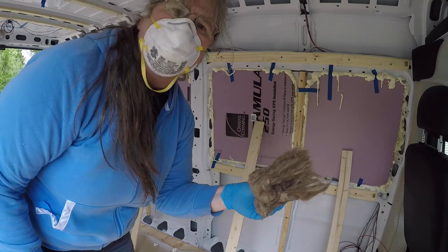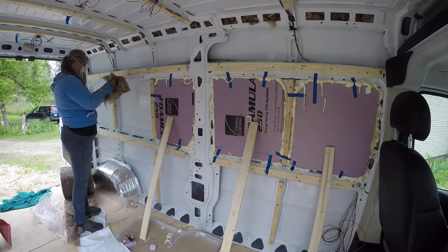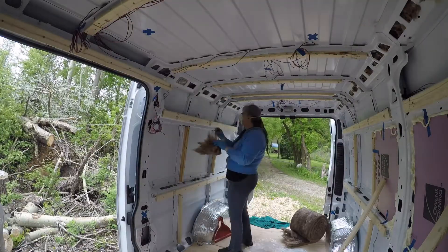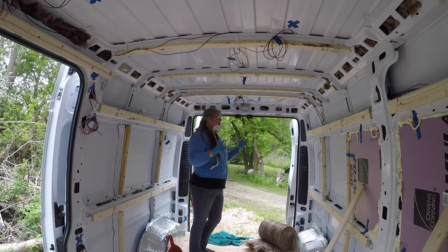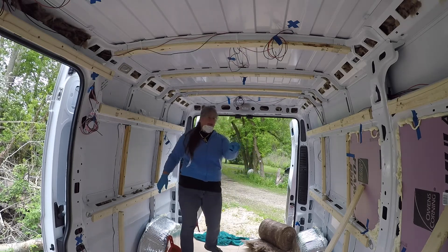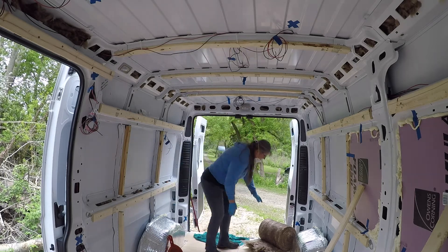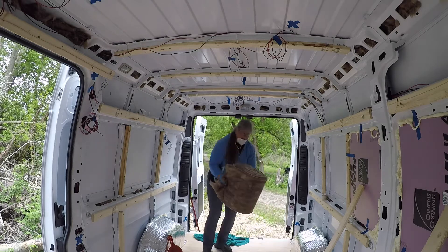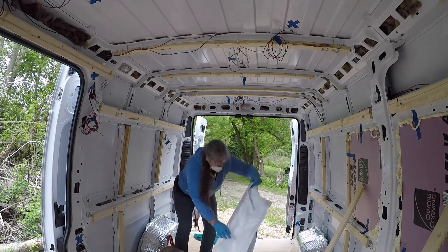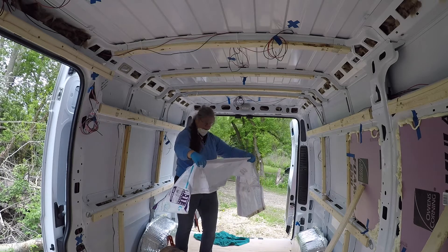This stuff tears apart fairly easily just in your hands, so that's what I'm going to do. I've got all the upper and the central slots done except for under that foam there. I used maybe two thirds of this roll — let's see, it's 40 feet.